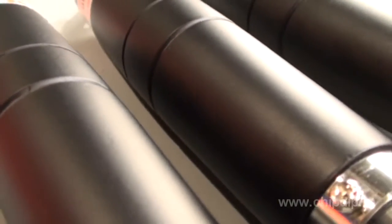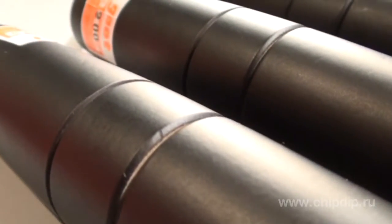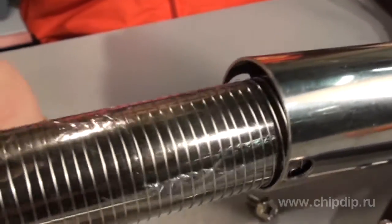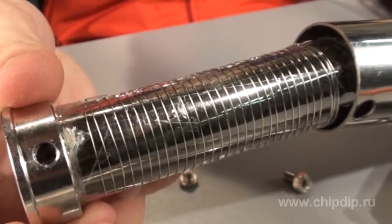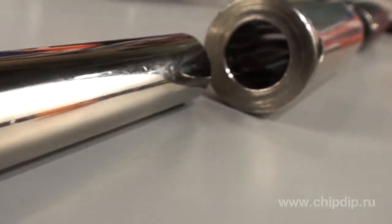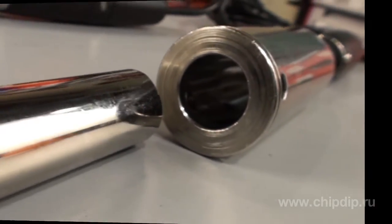A wooden handle coated with special dielectric varnish always remains cold. The soldering irons have a chromium-coated case with a conventional nichrome heating element inside and mica interlayer insulation. Their solid, capacious bits are coated with nickel to minimize burning.